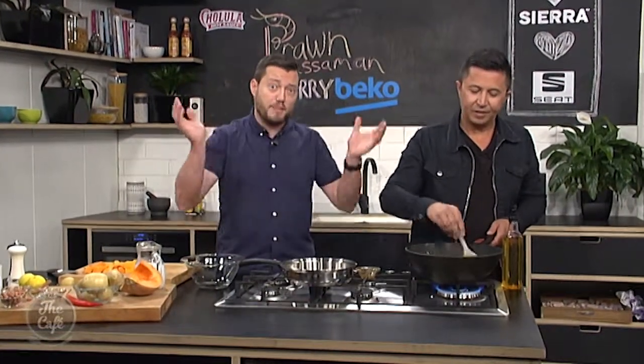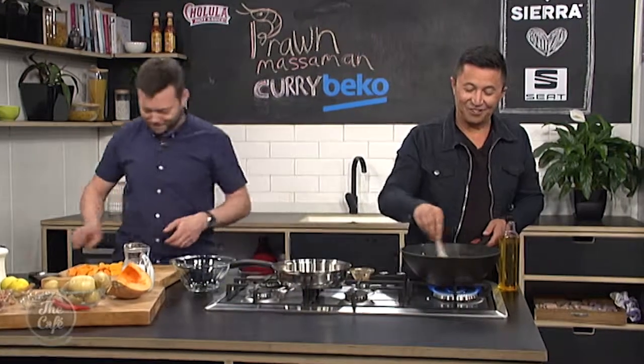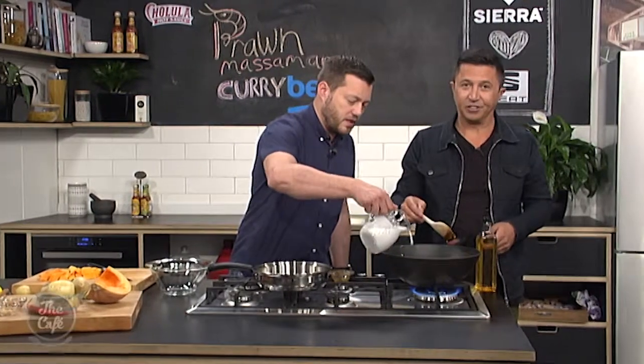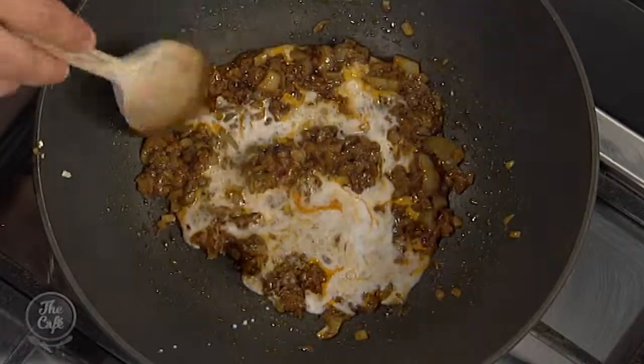And if you do make it yourself, make a big batch and then you can keep it. Can you freeze it? Or do you just keep it in a jar in the fridge? Well, you can keep it in a jar. I'm just going to add a splash of coconut now.